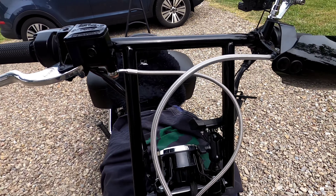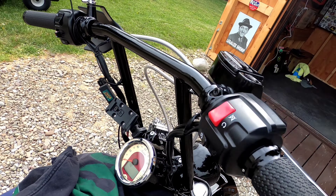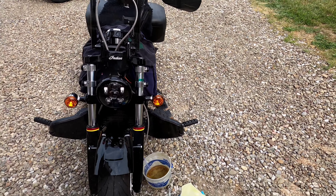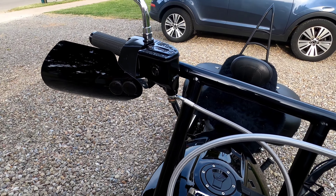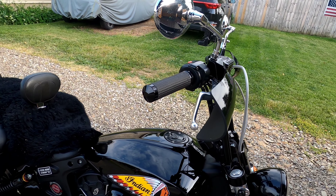The bars are on, clutch cable and brake cables are on — they look pretty good on the bike. I was still having an issue trying to get the brakes bled and was playing with that for a while. I finally got the brakes bled — took me a while, but I figured out what I was doing wrong. It was something simple. Got everything back on other than the windshield.